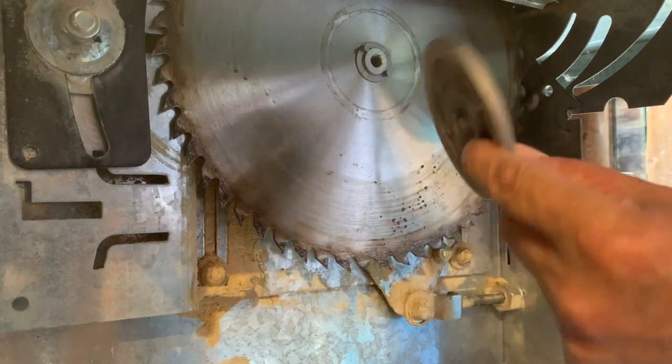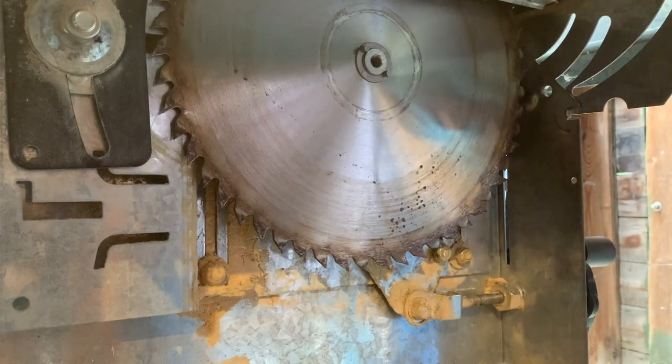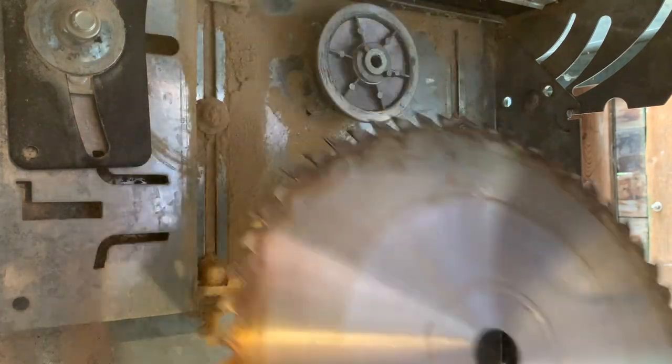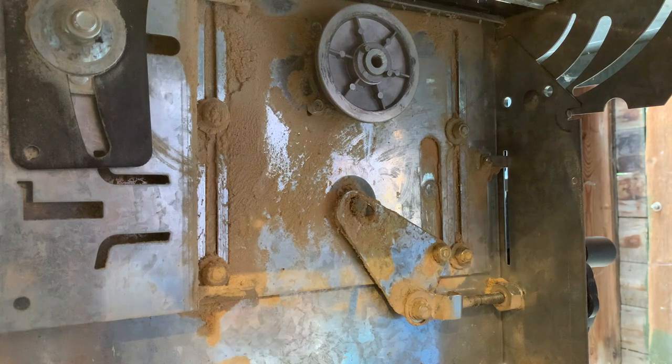That's opened it. It's got a disc that holds it. Let's try to take the blade out. Something to note about blades is that most blades for a wood saw are a 30mm bore. So that bore there is 30mm. Most tile saws and grinders are totally different sizes — 20mm, 22mm, 23mm.